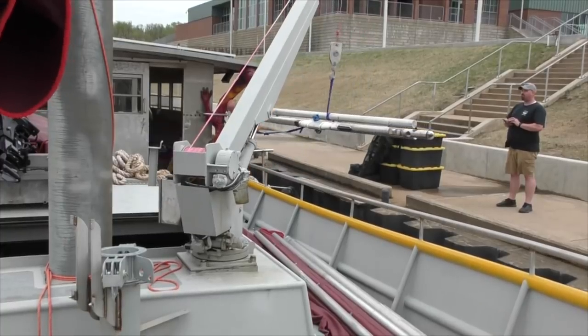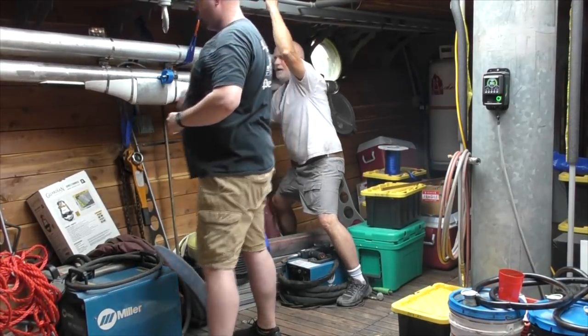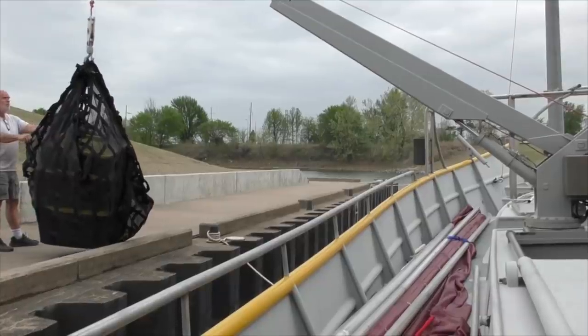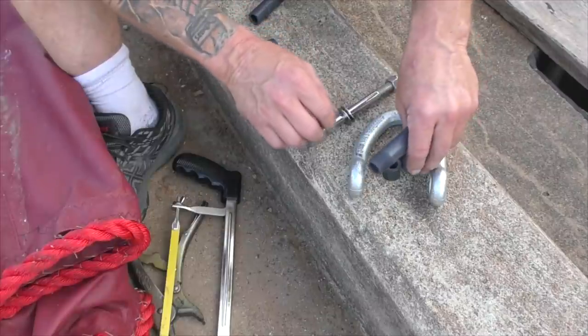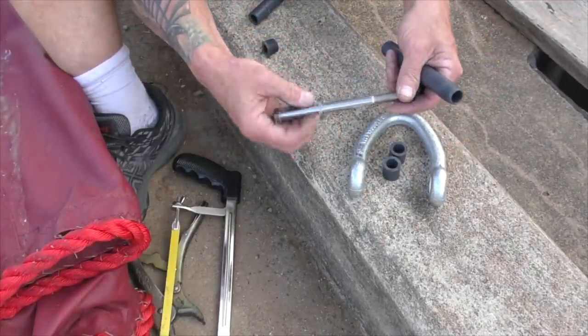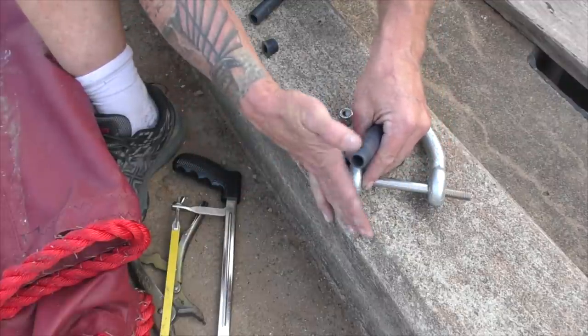Now that we've got 12 volts, we can run the crane. My hangers got here for the boat, but I'm going to have to make some smaller bolts and use some bushings to make them fit. That'll be all right, we can make it work.